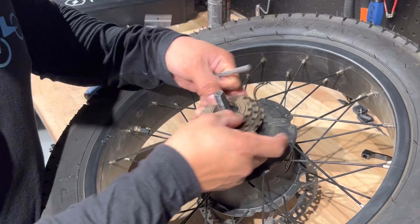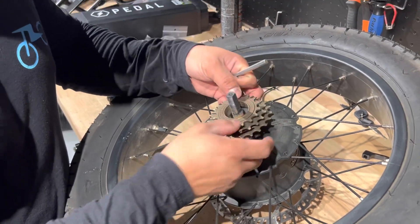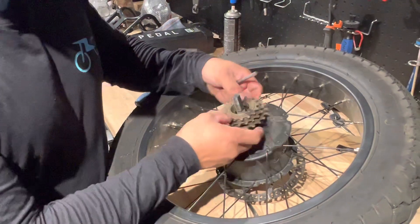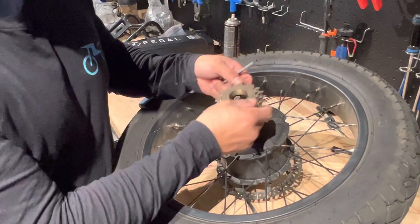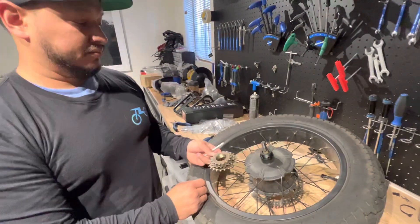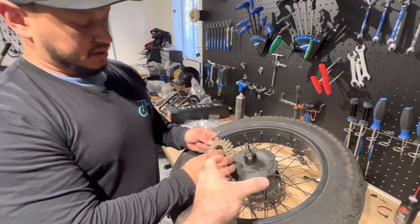On this one, luckily the whole entire thing just came out in one piece, which is way better. Sometimes just the cap comes off from the freewheel, but in this case it was different and easier — the whole thing came off in one piece. Usually you end up taking it apart in pieces, and it gets destroyed in order to get it off.